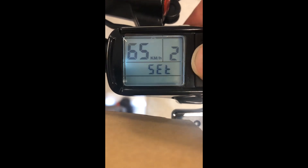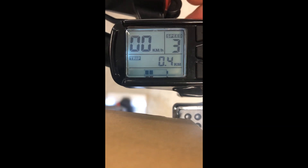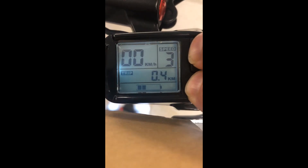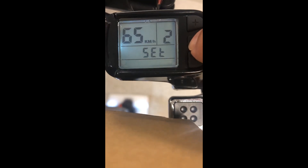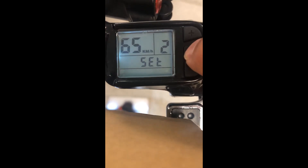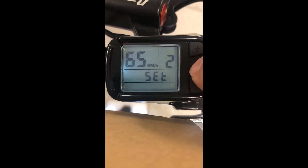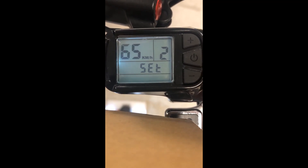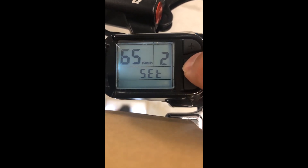That's it. We just now need to hold the power button down — all done. Now just to verify that the 65 kilometers an hour has been set, let's hold down the plus and minus button to get to the sub menu, hit the power button to check — there we go. All done. Just a reminder that we can only do this speed on private roads, not on public roads. Be careful when doing these types of speeds. That's it guys — all set, ready to go.